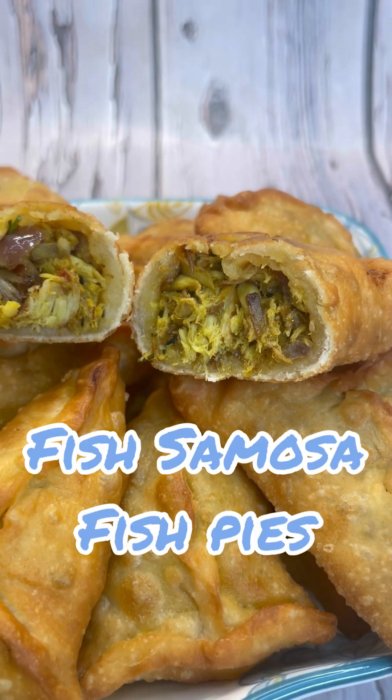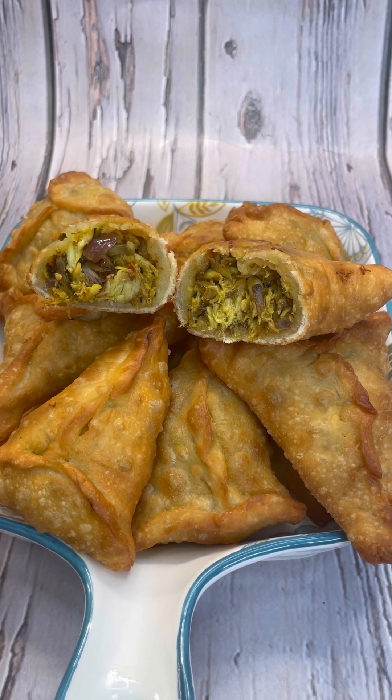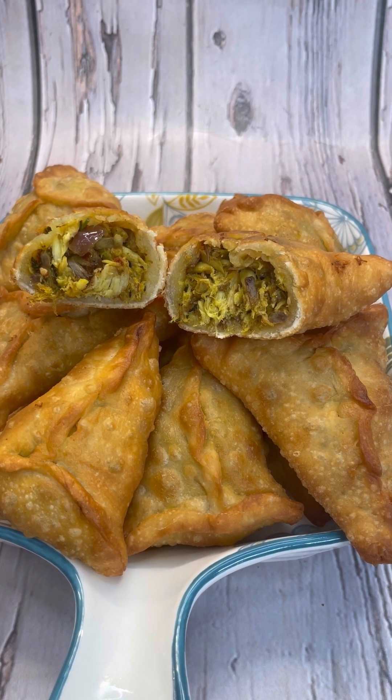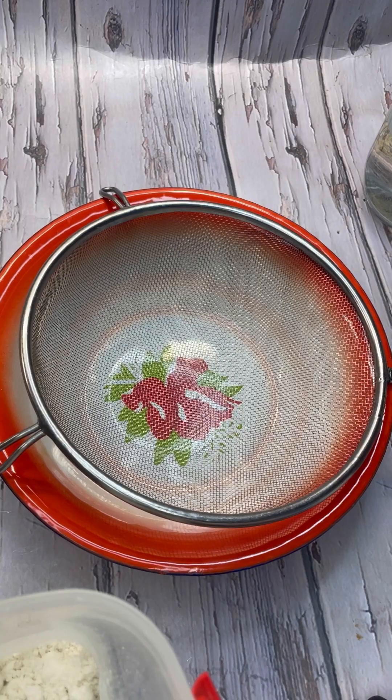Quick and easy fish pies or fish samosas — come on into Jenny's Walk, let's make some lovely fish samosas using fresh mackerel. Come on in, let's get cooking.